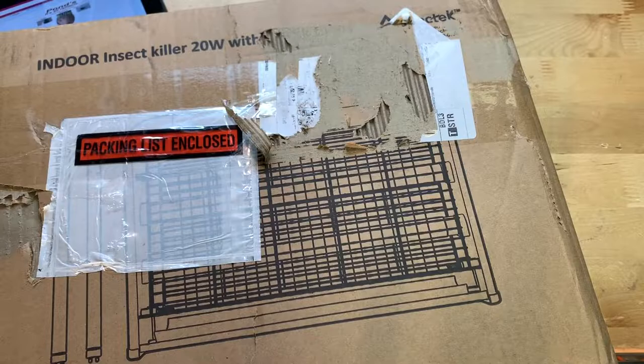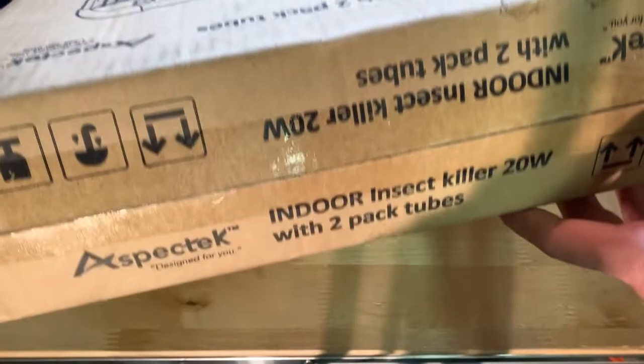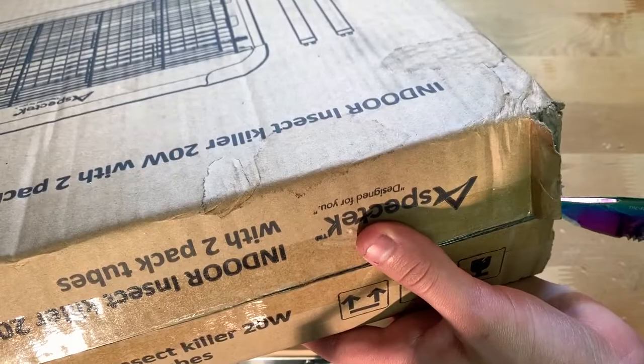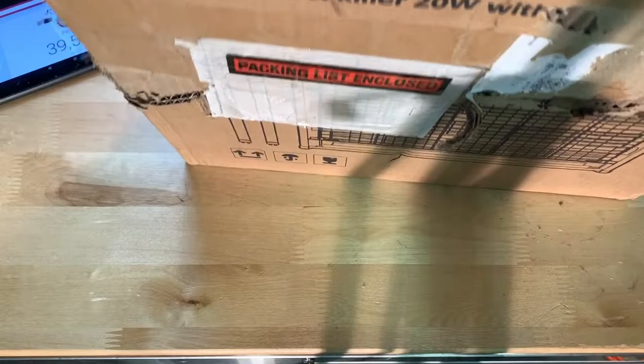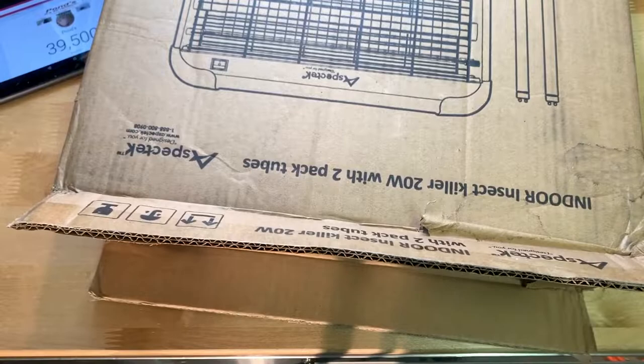I ripped the labels off so you guys can't find out where I live — that's why it's all torn up. Same thing on the front as on the back. Let's open this up. It's a relatively big box. Cutting the tape here — it felt like it was already cut on one side. This box's condition is not the company's fault, it's UPS's fault or whoever delivered it. Inside on top is the insect killer along with what I'd assume is a user manual.